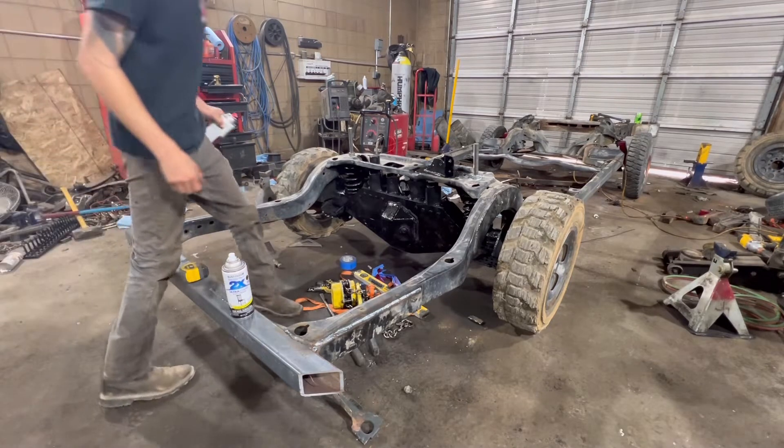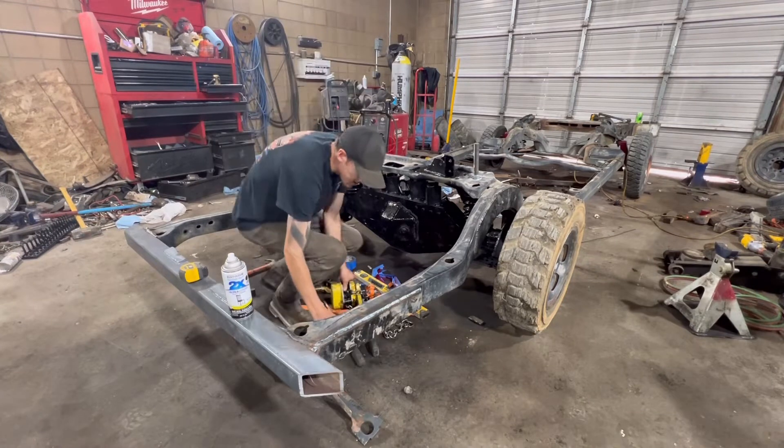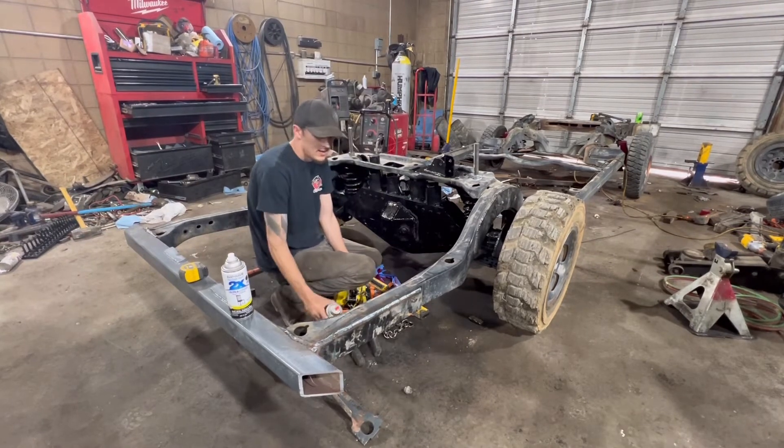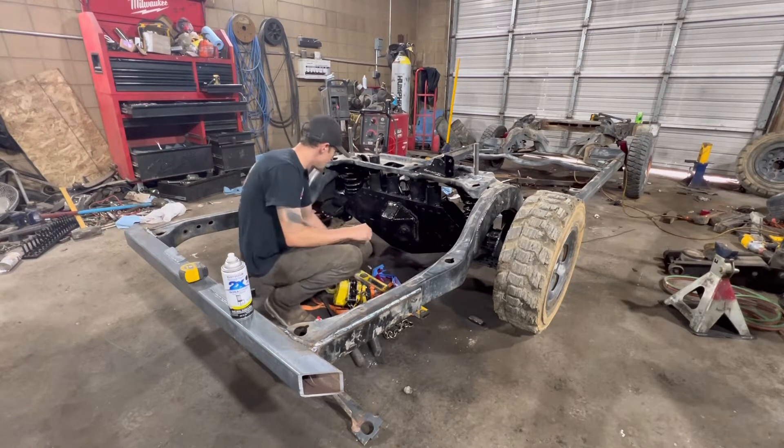Today we are going to clean up the car a little bit. We're going to dimple the rear frame rail, so follow along and watch how we do it.